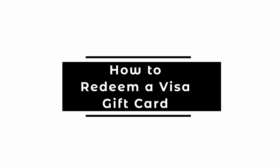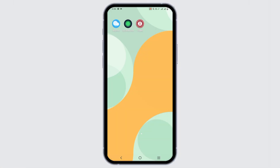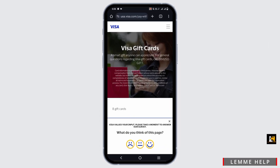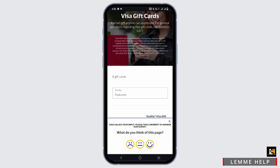How to redeem a Visa gift card. Hey guys, let's get started. The Visa gift card can be used at any retail outlet where Visa is accepted, also online and over the phone.